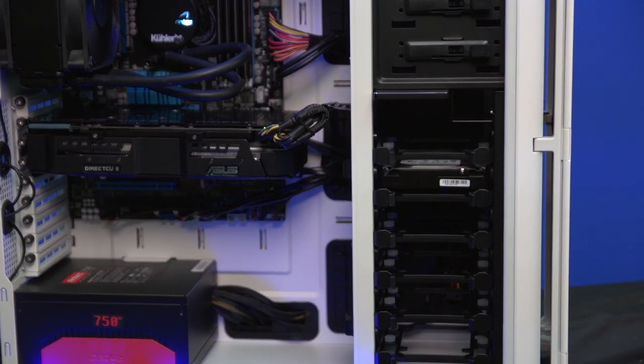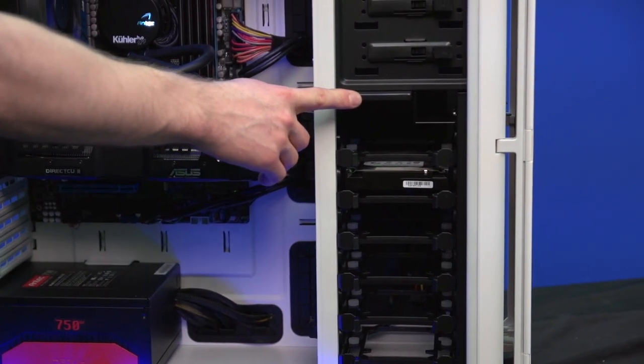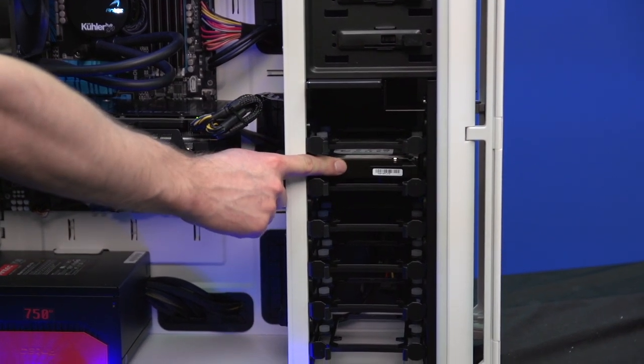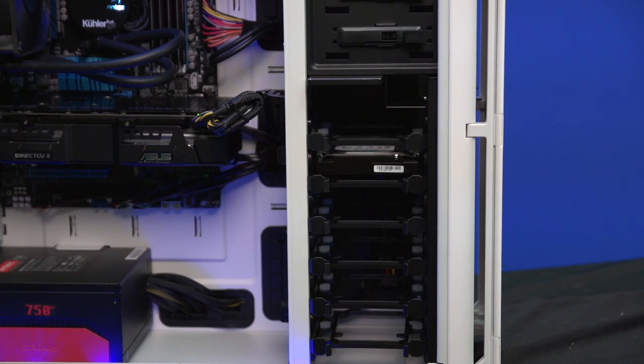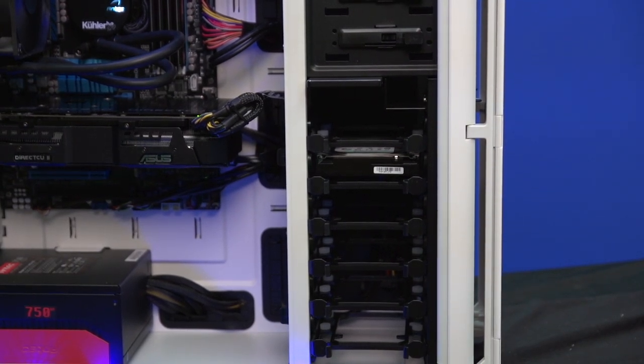For storage, we've got another high-end solution: a Samsung 840 Series SSD for the operating system, games, and key applications, and a Seagate 2TB 7200RPM drive for mass storage or larger files and games that are less of a high priority.